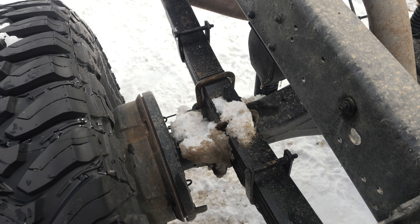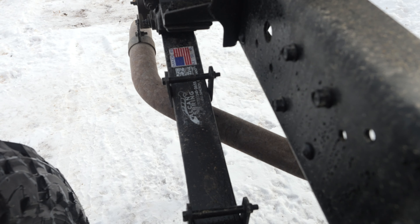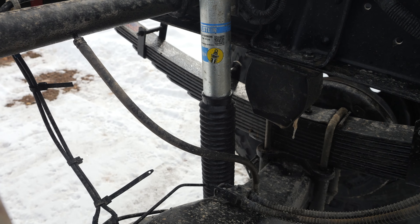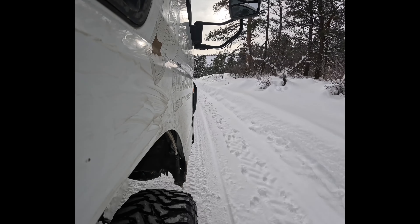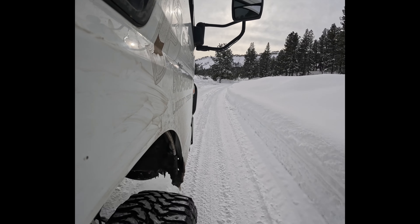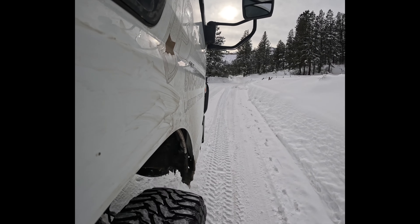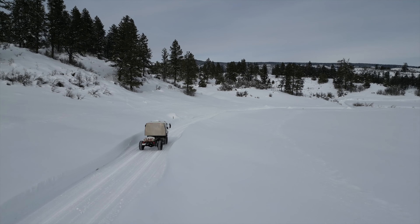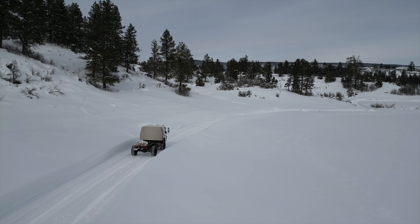While we had the wheels off we also upgraded the suspension. We used Alcan Springs in Grand Junction, Colorado for new custom-designed leaf springs and paired those with Bilstein shocks. After we installed the springs, shocks, and wheels, we brought the truck to get a much-needed alignment. After all that work, the ride quality of the truck has been transformed. When we drove this truck home we were honestly scared about how rough the ride was — we were getting bounced all over the road. It was sketchy.